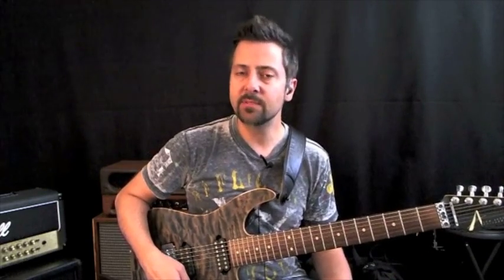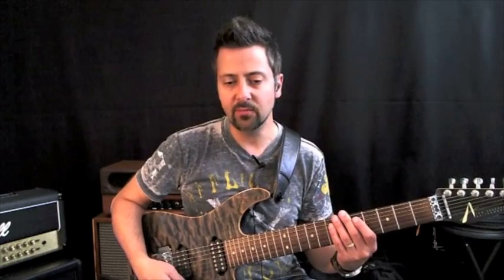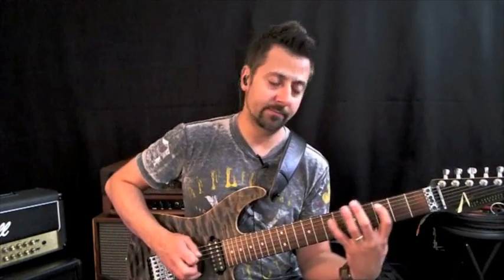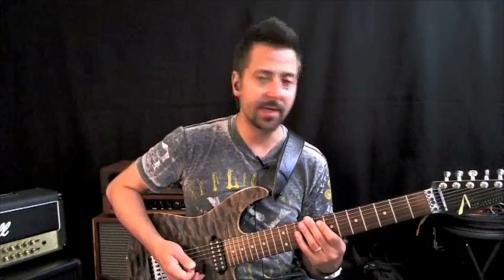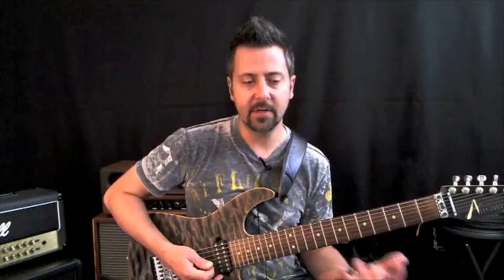We're still going to stick with G major and there are examples in the PDF attached to this lesson. It's not a really long lesson because if you're familiar with the modes — meaning those three-string, three notes per string kind of patterns — these fit in very well with that.